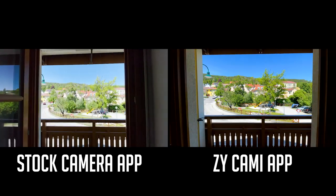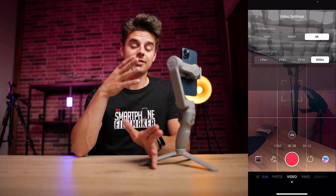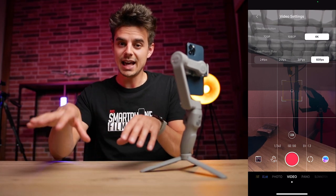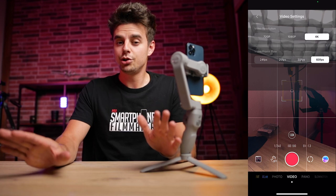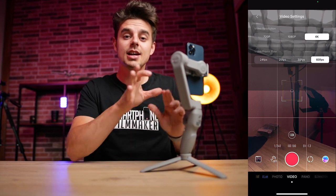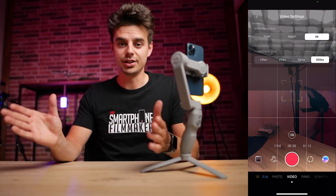With my iPhone 12 Pro I can shoot at maximum resolution and highest frame rate, at least in 4K, but the app does limit the quality. I'll show you two clips — one shot with the native camera app and one with the ZY Cami app. You may not see the difference on YouTube due to compression, but on a big screen or even on the iPhone you can see the quality is worse in the ZY Cami app. It also does not use Dolby Vision HDR on the iPhone. So just be aware that when using these gimbal apps you will always lose some quality.